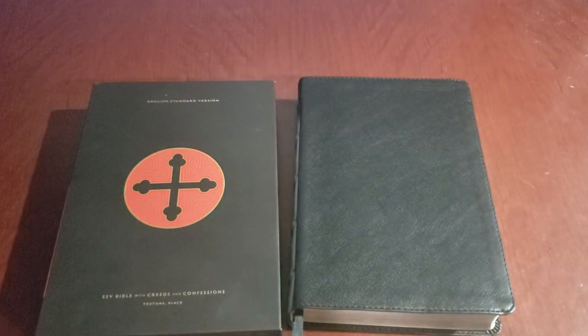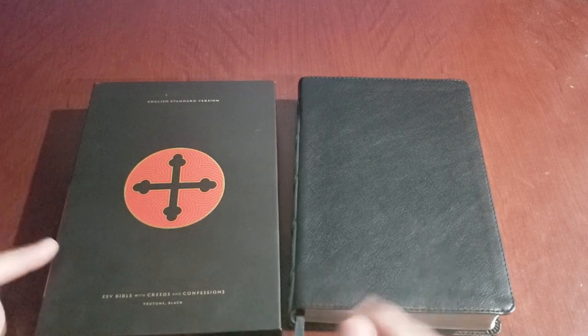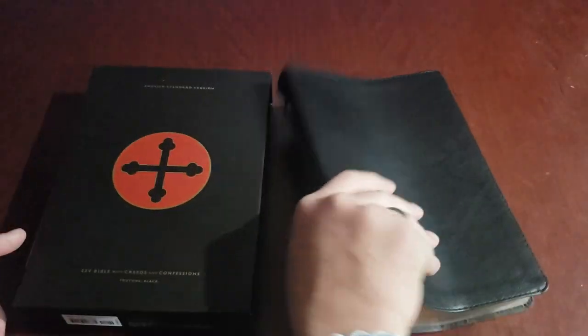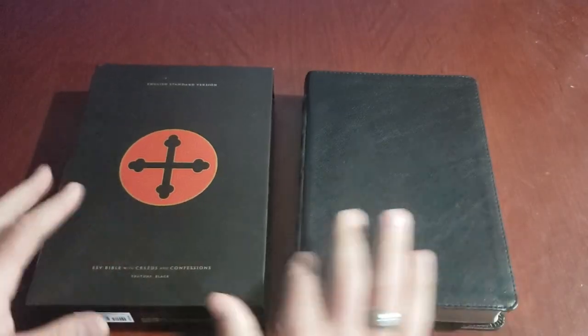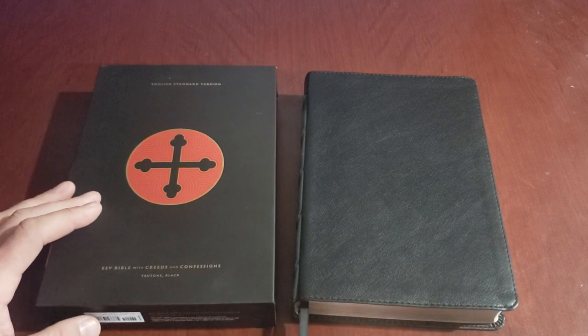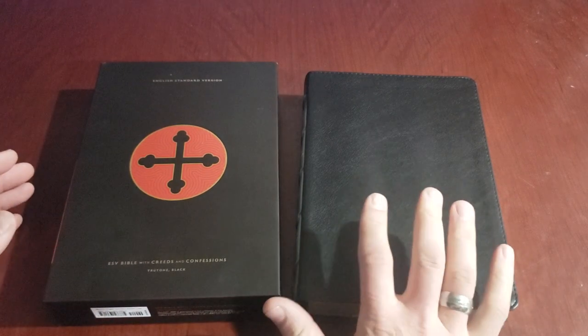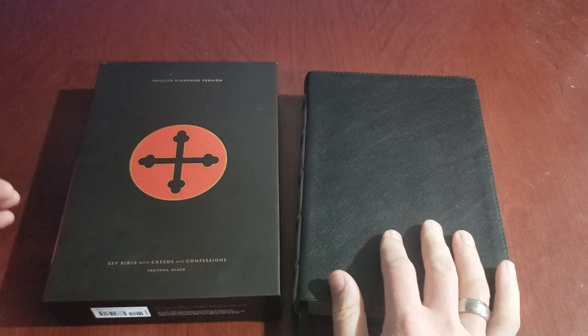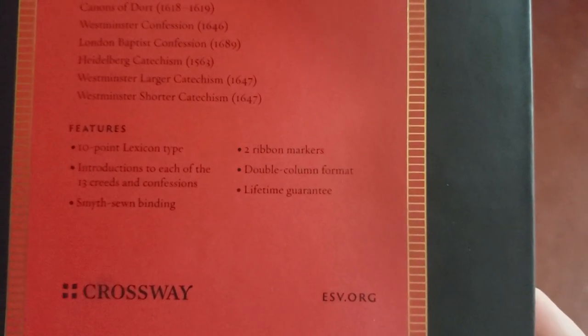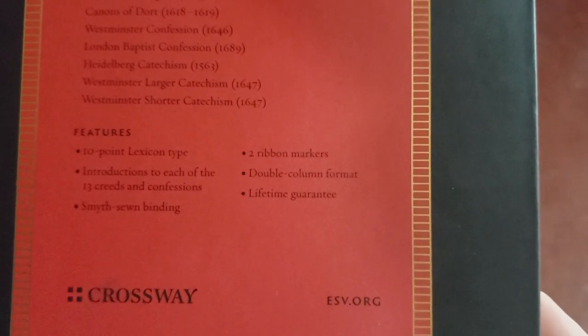I was worried that if I put it on my shelf it would end up getting all bent up, but I found out it comes with a slip cover so it can live in there — I'm pretty excited about that, otherwise I would have gotten the hardcover. So this is again the ESV text and it comes with creeds and confessions. There's a list on the back of the features: 10-point type font, and I love the font.